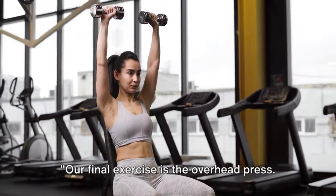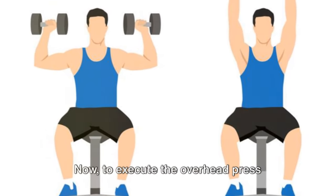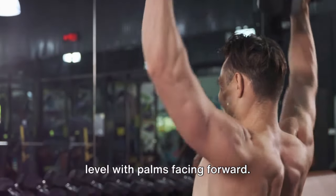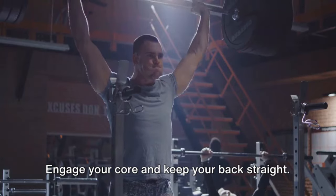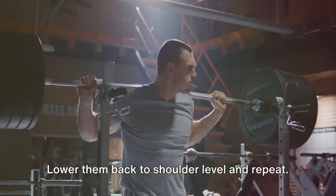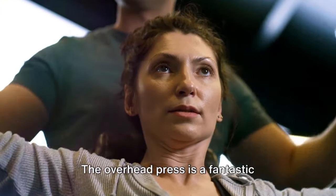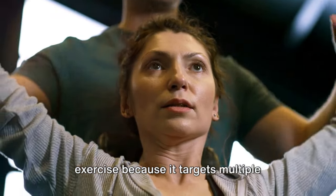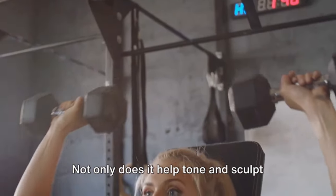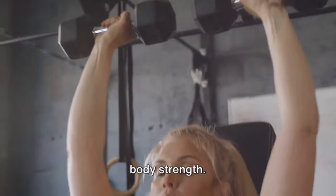Our final exercise is the overhead press. This will work your shoulders and upper arms. To execute the overhead press properly, start with your feet hip-width apart. Hold a weight in each hand at shoulder level with palms facing forward. Engage your core and keep your back straight. Now press the weights upward until your arms are fully extended. Lower them back to shoulder level and repeat. That's one repetition. The overhead press targets multiple muscles in your upper body — your shoulders, triceps, and upper back. Not only does it help tone and sculpt your arms, but it also improves your posture and enhances your overall upper body strength.